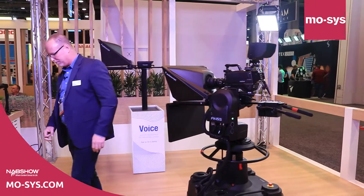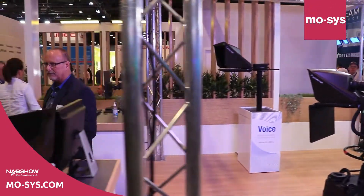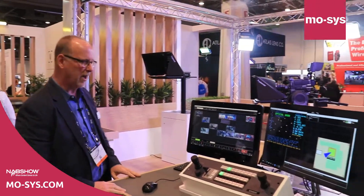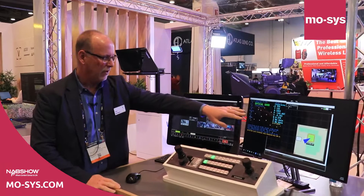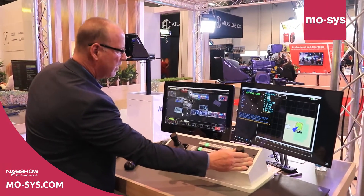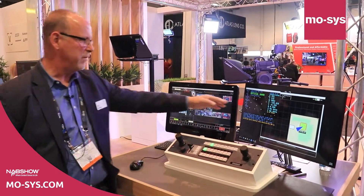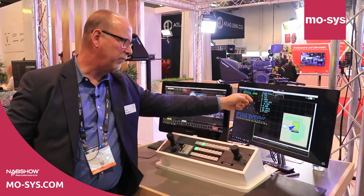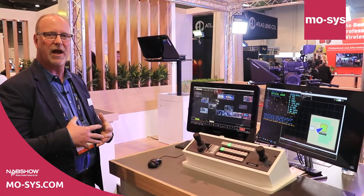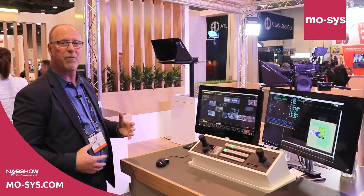Let's show you star tracker in action. Here's our grid — it shows a display of what we're getting from the MOSIS camera. We're getting XYZ, pan, tilt, zoom, focus — all that information is gathered and we're using that in all of our preset shots.